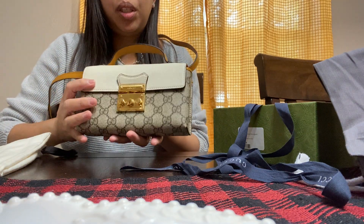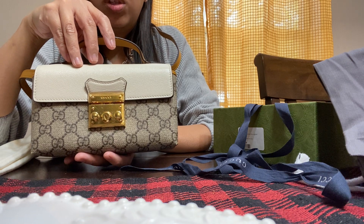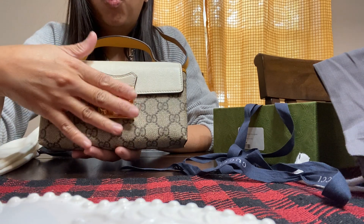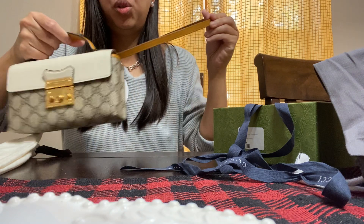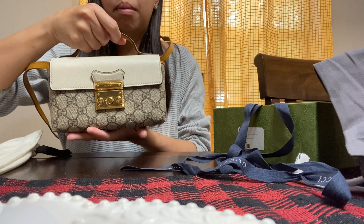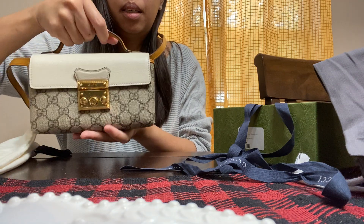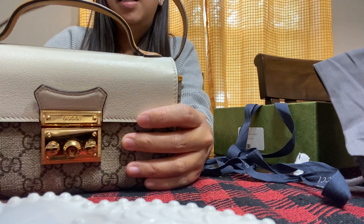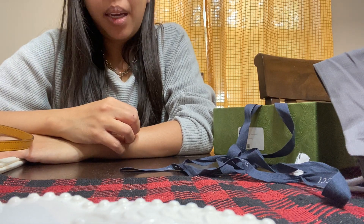It fits enough for the things I need. I was looking for a bag I can wear crossbody going to the store — grocery runs, gasoline runs. It will fit my phone, wallet, and keys, which is basically all I bring anyway. If you want to remove the strap, you can use the bag handheld like this — it can be worn as a dinner or formal occasion bag with just the top handle. So there you go, guys. Thank you for watching, and I hope you have a great Thanksgiving week. I'll see you on my next unboxing — bye!